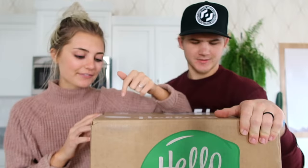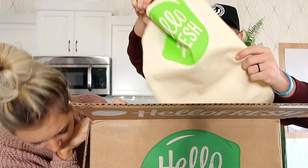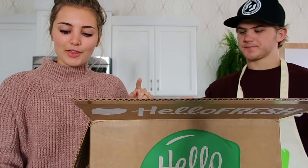HelloFresh is a meal kit delivery service, so inside this box is a recipe with all of the ingredients, fresh in the exact proportions. Each recipe takes like 30 minutes or less to make. They deliver it in like an insulated box. We got the veggie box — they have a classic box and a veggie box, so it is vegetarian because I don't eat meat. They also deliver for free, which is really cool. You can get three, four, or five meals per week, and you can get it for two people or four people. So we have the veggie box for two people.